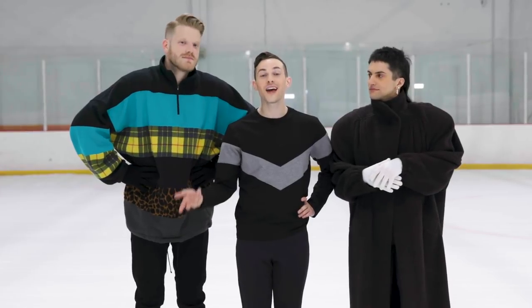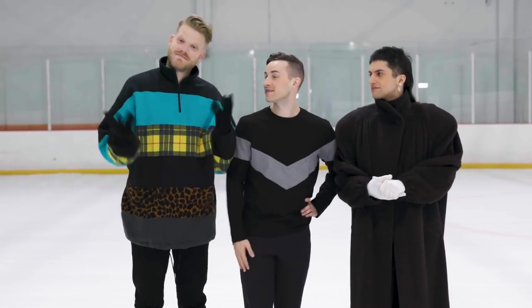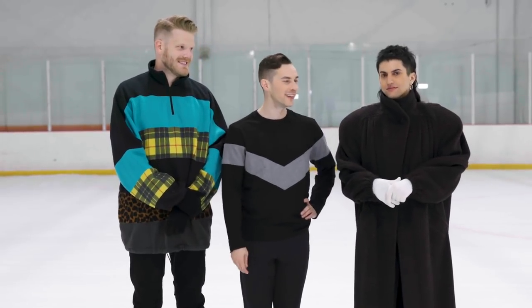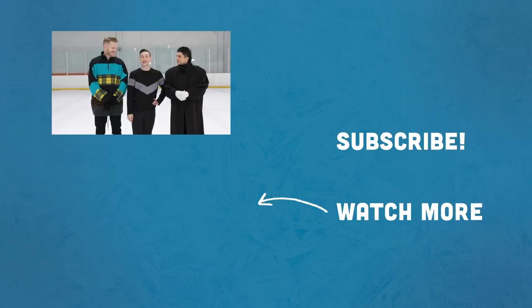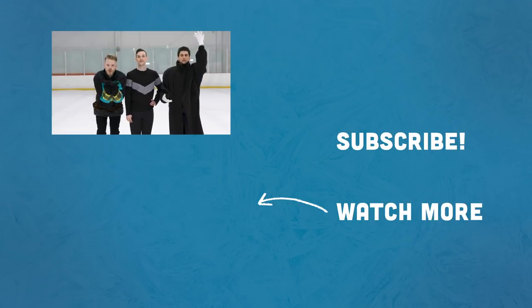So that's how you stop. I need to thank my brilliant teachers — mentors. We'll see you next time. Make sure you like and subscribe, hit the bell for notifications, and we'll see you out on the ice.